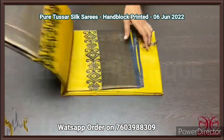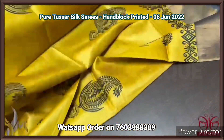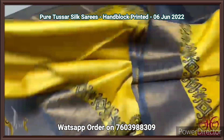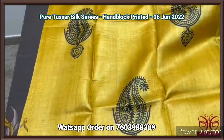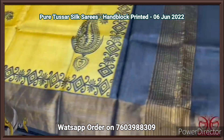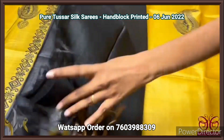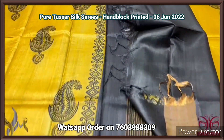Pure tassar silk saree, premium quality, hand block printed, with zari borders, on premium acid washed boiled tassar fabric. A very beautiful yellow saree with a combination of black. The buttas are in mango design, and we have beautiful black borders with antique finished zari. Same color — black color pallu and black blouse space — contrast blouse space. Comes with authentic silk.